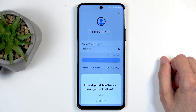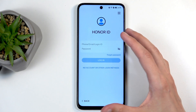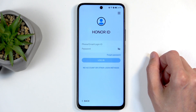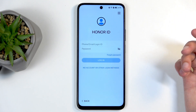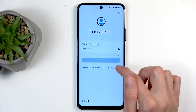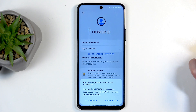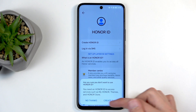Then we have Honor ID. I don't want notifications from Honor, and I don't care for Honor ID — there's really no benefit to using it since we're already running Android and will most likely be using Google. So click 'No account or other login methods,' then select 'Set up later in Settings.' It hides the skip option just like Apple does — select 'No thanks.'